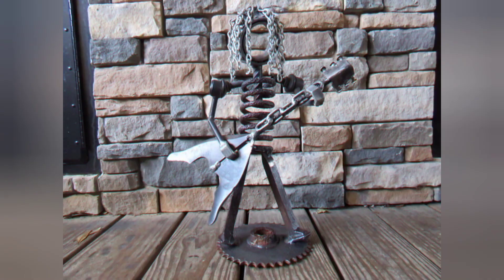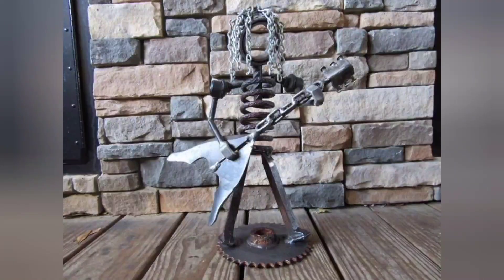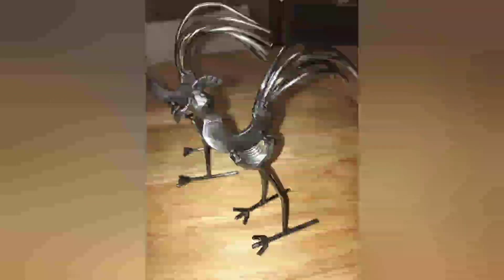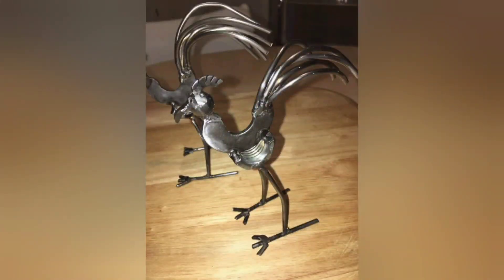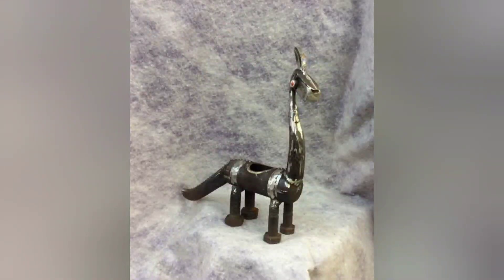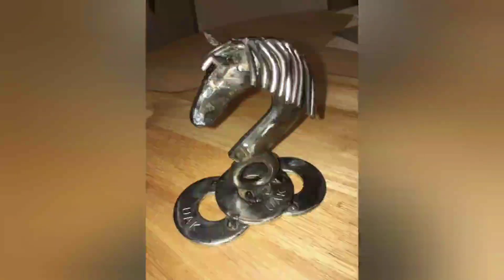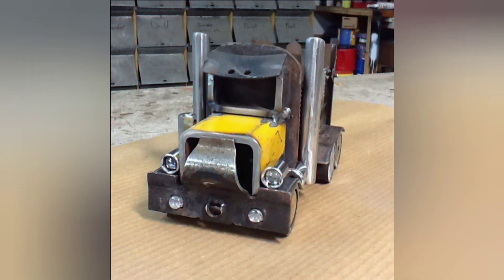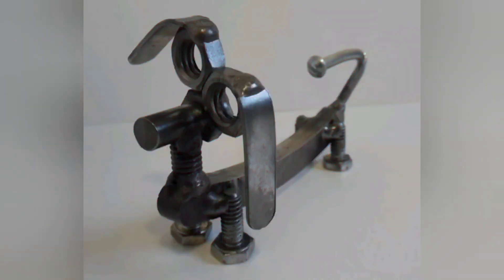Working with scrap metal encourages beginners to think creatively and resourcefully. They learn to repurpose material that might otherwise be discarded, transforming it into something useful and aesthetically pleasing through welding. This mindset of resourcefulness can extend beyond the workshop, influencing how beginners approach challenging projects and other aspects of their lives.